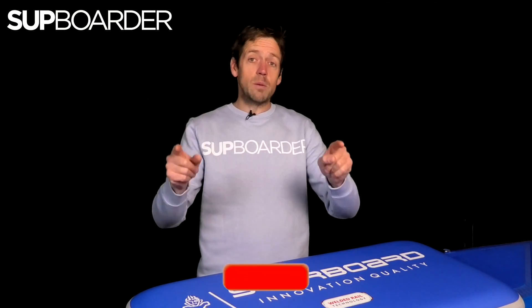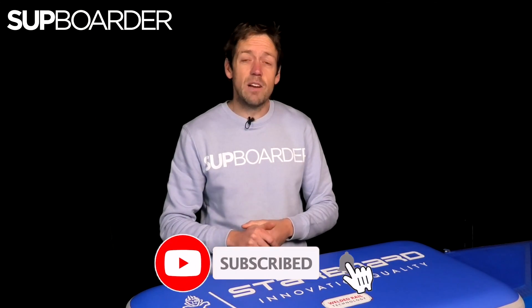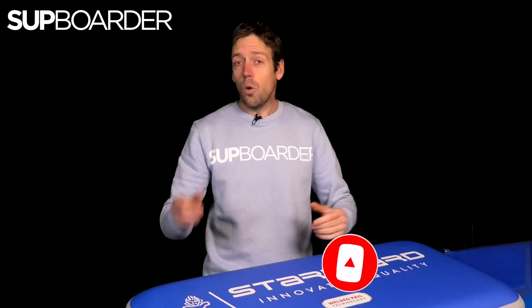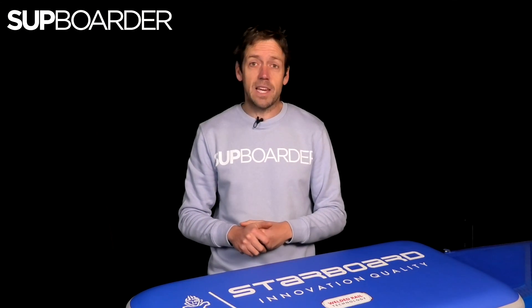Remember everyone, subscribe to our YouTube channel if you haven't already. There's loads of videos that go on there weekly, whether it's learning the newest technique or finding out which potential bit of kit is worth buying.